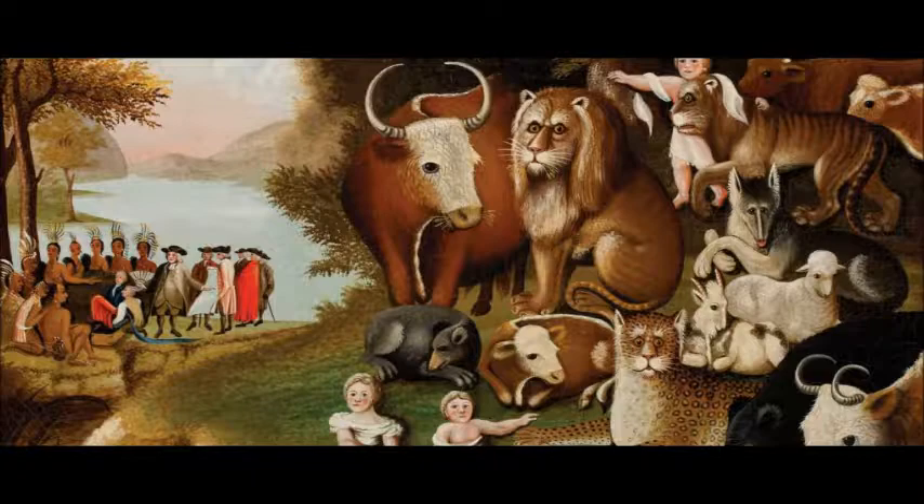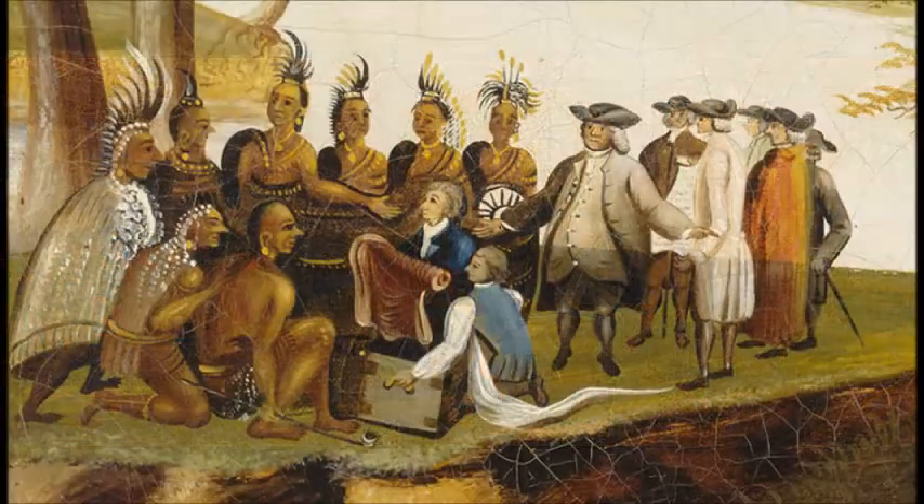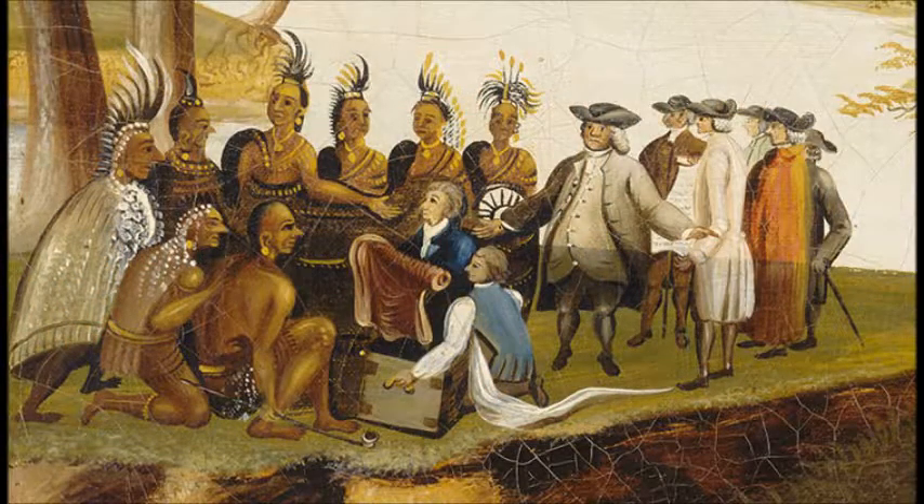This was an interpretation of Christianity, a prediction of Christ's coming. To the left of the picture, there are Native Americans in the background. They are having a treaty with William Penn. Both Native Americans and William Penn met on even grounds to be able to gain a trusting relationship with each other.